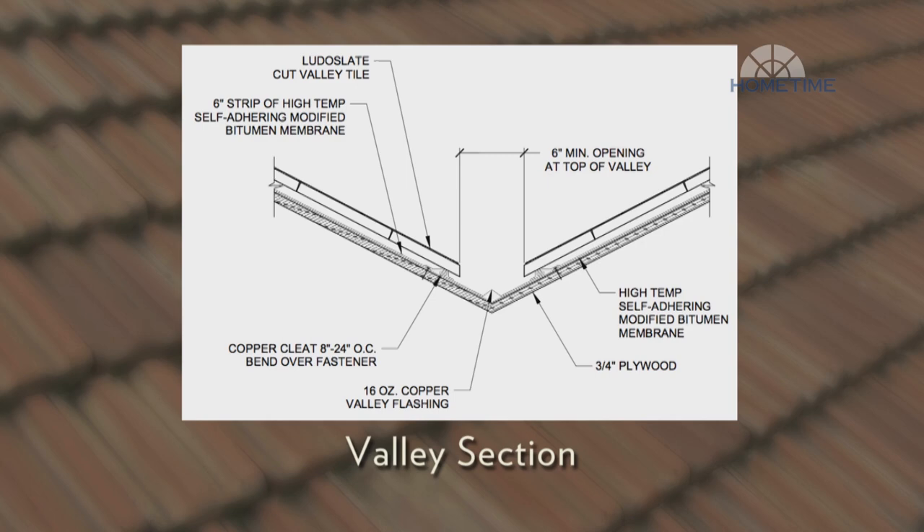The valley tiles can then be secured over that. It's important that the field tile fasteners do not penetrate the pan of the valley metal in order to keep the valley watertight.